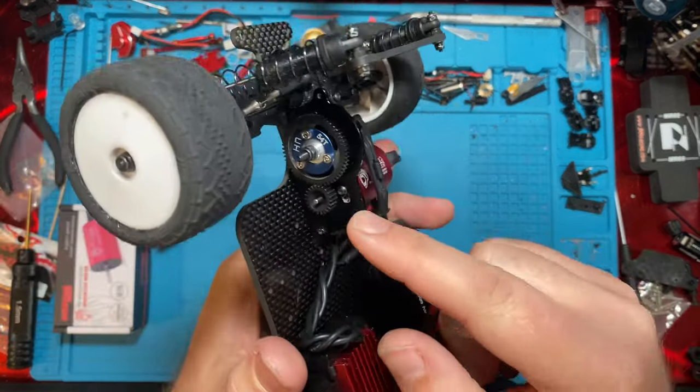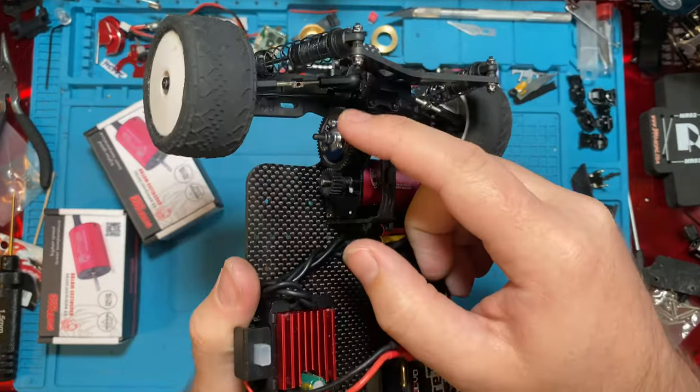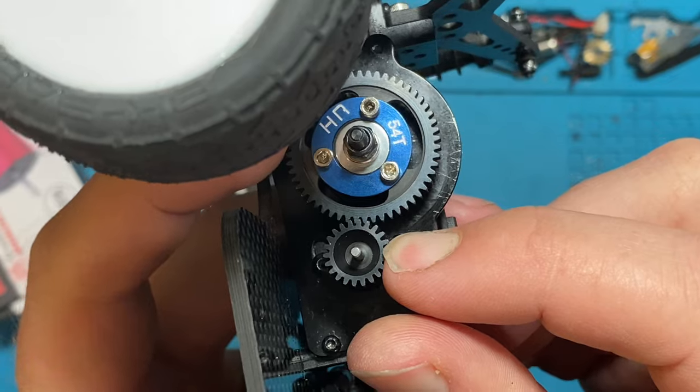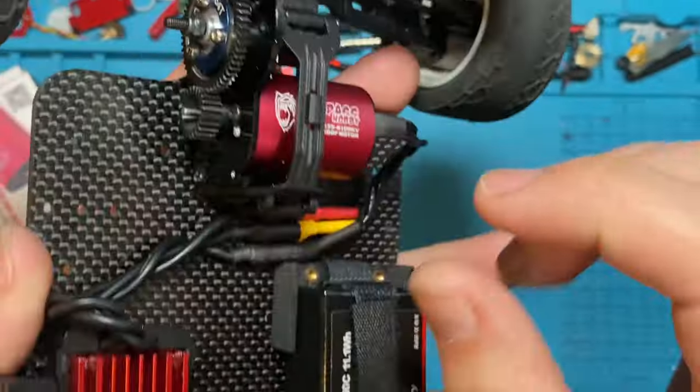We got our motor in, our spur, and our pinion. It's a little loud, but our mesh is good. Remember when you're doing mesh — always make sure there's a little bit of play in there. You should be able to hold the pinion or spur and have some play. You don't want it tight, but you don't want it so loose that it'll strip. You don't want any slipping gears.